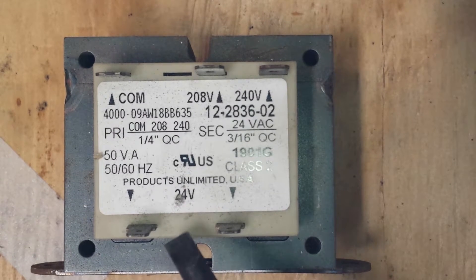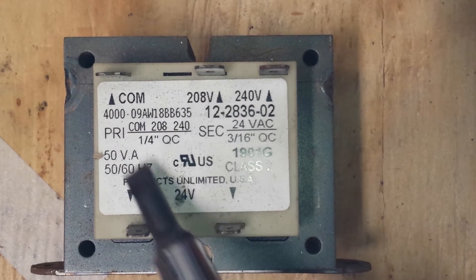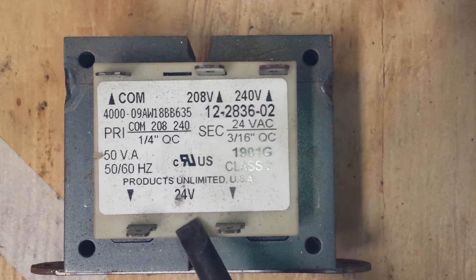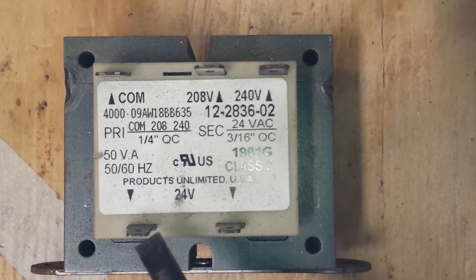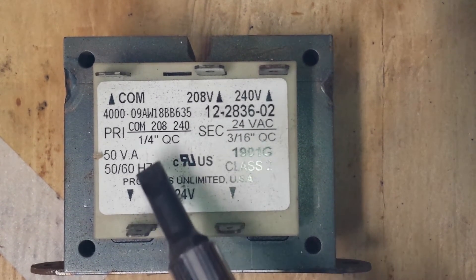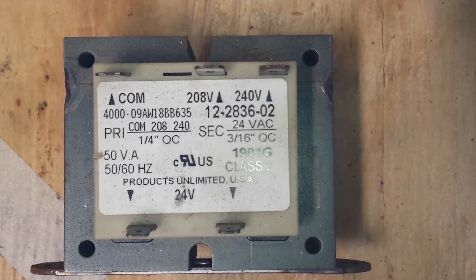If you have burnt up transformers and you're replacing them, figure out what your safe amperage is for your secondary side, because someone could have replaced that transformer previously with something off their truck and it may not have been sized correctly. Number one: make sure your primary voltage is correct for what you're supplying to it. Number two: if you're supplying 24 volts to a particular set of components — particularly loads pulling amperage — be sure the amperage is going to be less than what you calculated with that division. And they should be fine.